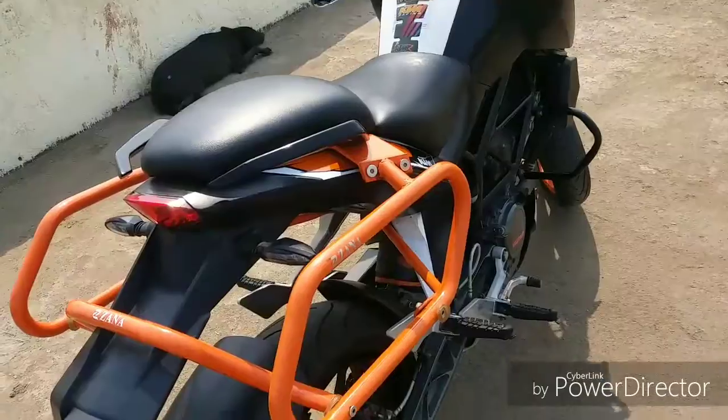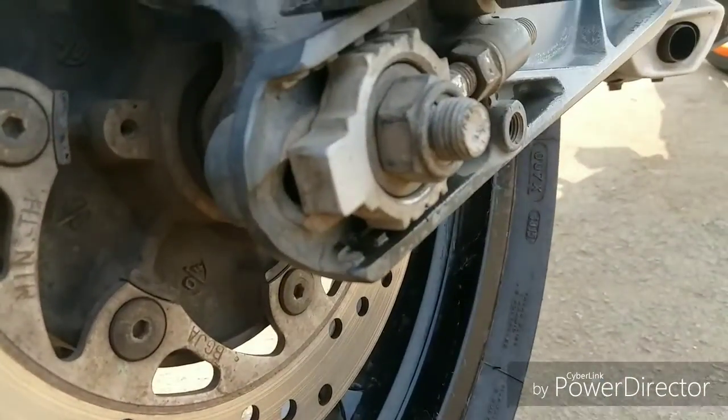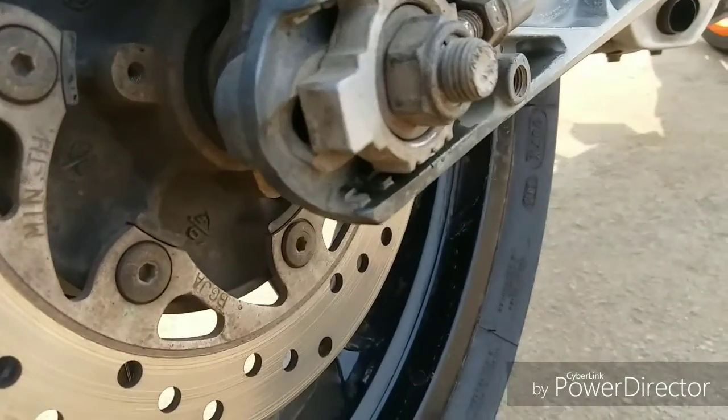Hi guys, this is my bike, Duke 200. So guys, this is what you are seeing, and on the opposite side it is the same nut.